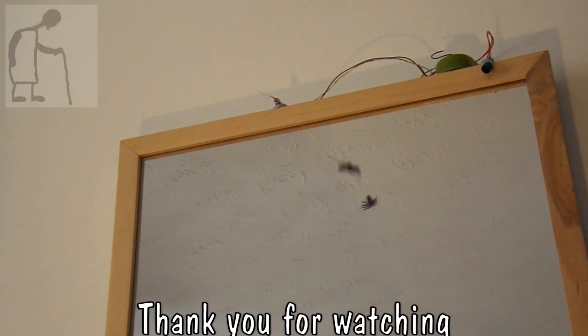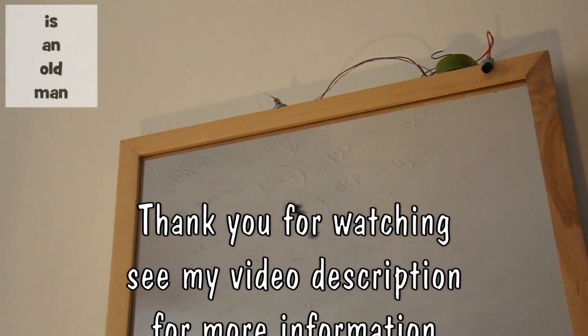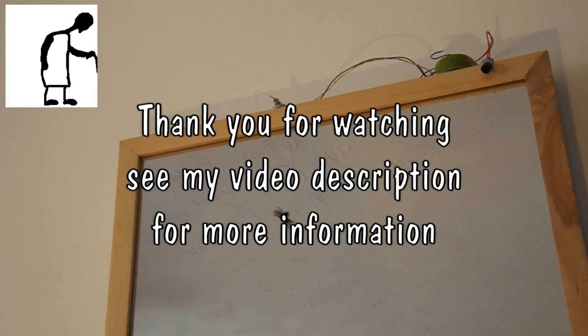So here's another setup. I've just tucked him away on top of the mirror here. Obviously I've left everything visible so you can see what's going on. But if we go in front of the sensor, he jumps down on you. I think that's fun.